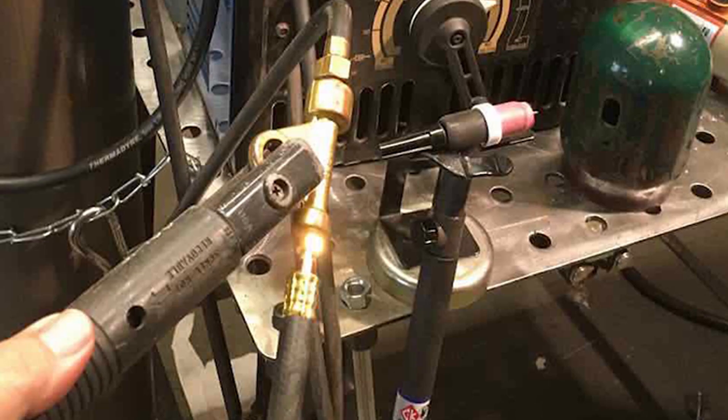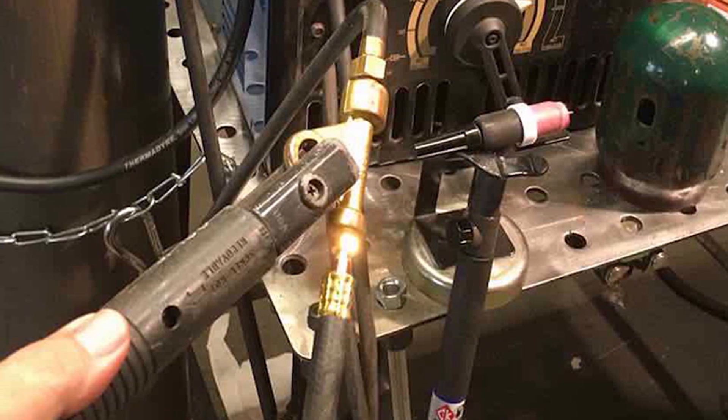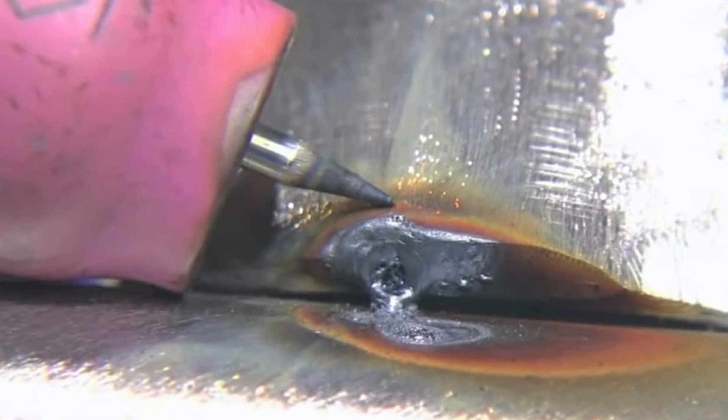Aluminum welding, which is considered challenging, can be done by using both wires. You may also perform mild and stainless steel welding. Here is the basic setup that shows their functionality.